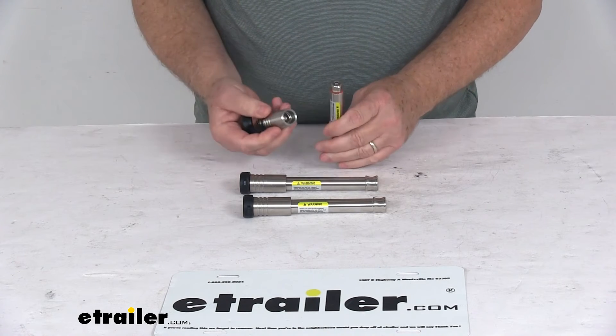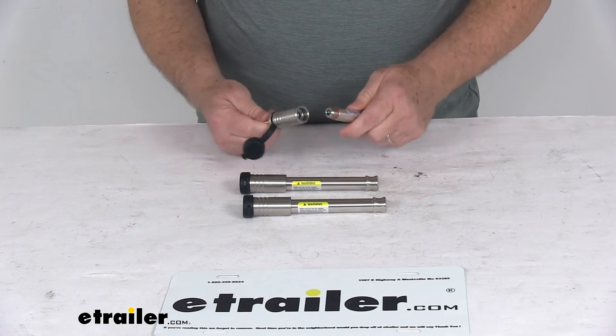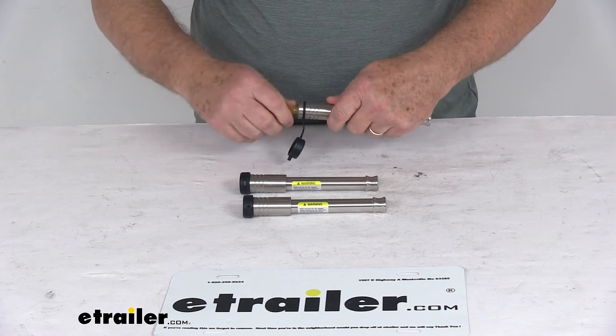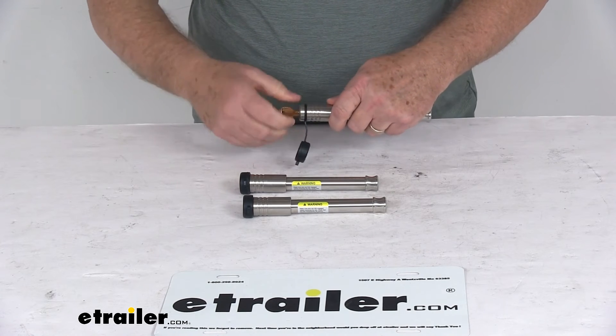When you go to put these back together, just put the key in and then twist it again like you're tightening a bolt until it gets snug.